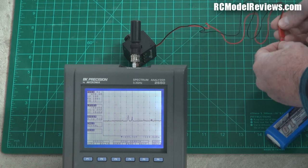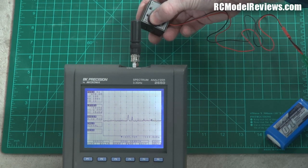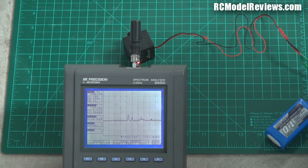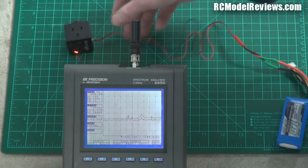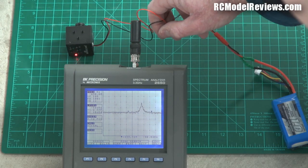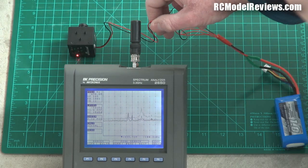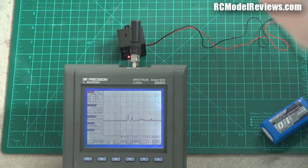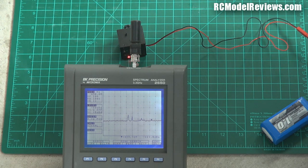Even if I bring this lead up very close, you'll get a massive increase because there will be some radiation from the power lead, but the actual camera itself is not too bad — I'm quite impressed with it. What I'll do now is compare it to the Horizon HD. Let's put the Horizon HD in the same position and see what that actually does.